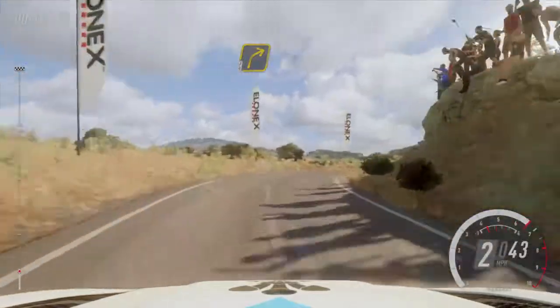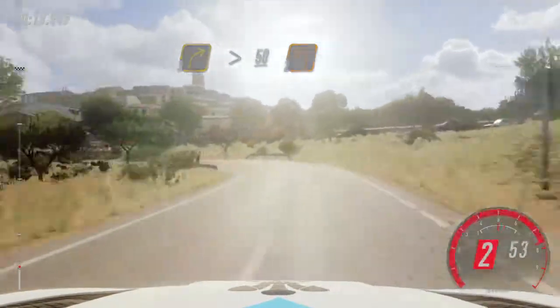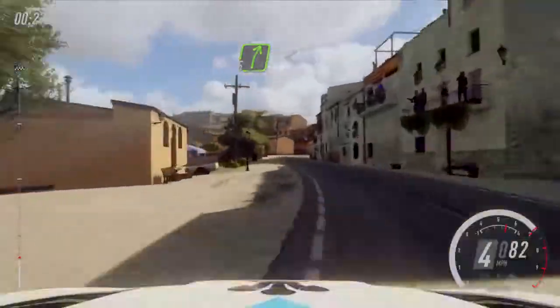50, 2 left long, 50, 4 right long, into big cut, 5 left, into 5 right long, opens up a crest.